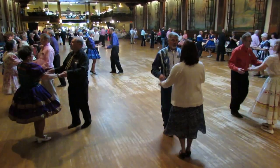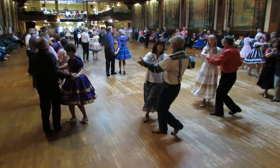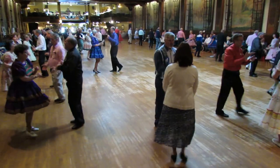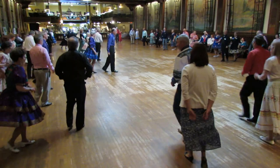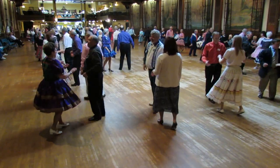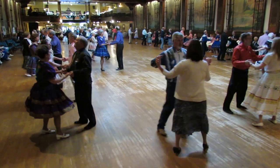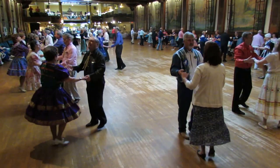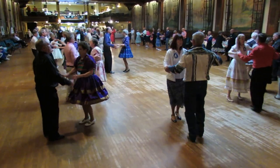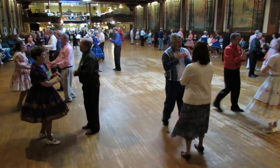Open break, whip, fence line twice. Open break, whip, time step two times. Ding-a-doo chase. Open break, whip, fence line twice. Open break, whip, fence line twice. Open break, whip, time step two times. Ding-a-doo chase.